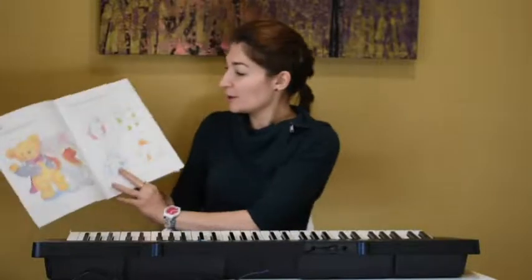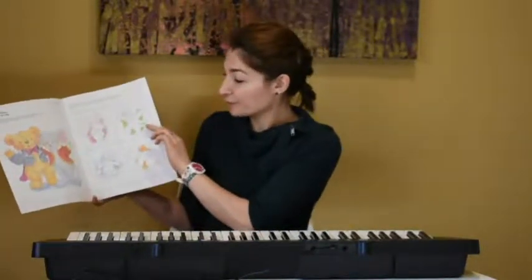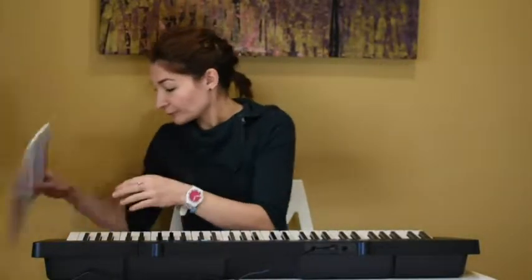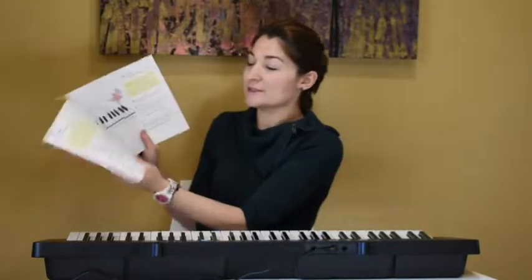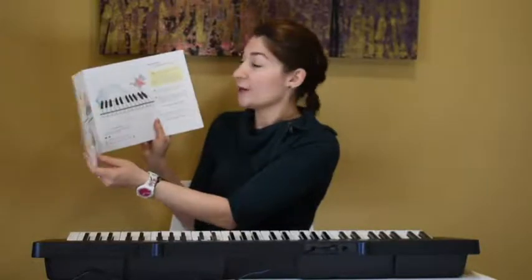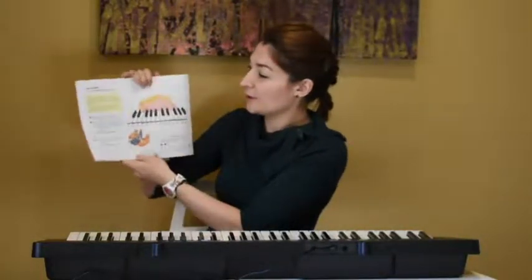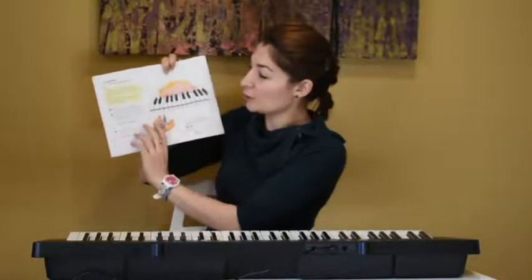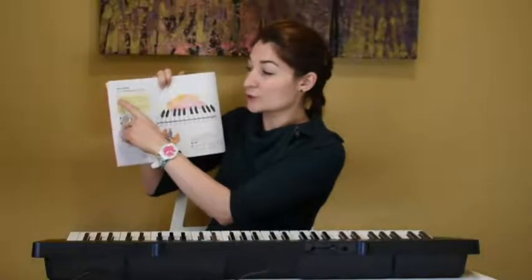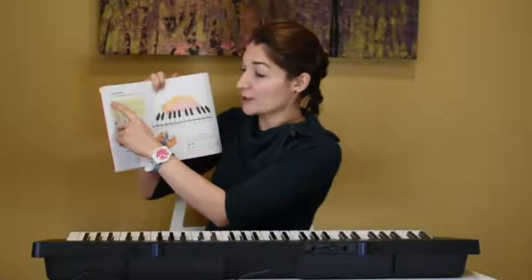You can sing the song or you can listen to it and color the page number five. After doing that, we can move straight to our keyboard or piano, whatever you have at home, and open Music Lesson Book on page six and seven. Here we have little short stories that are in the yellow boxes. So read the story first, or turn on Music Lesson CD track number three.